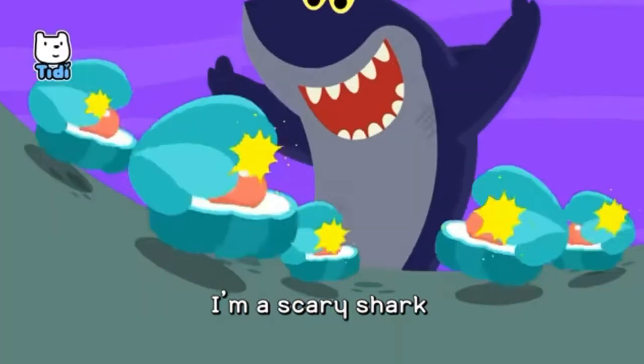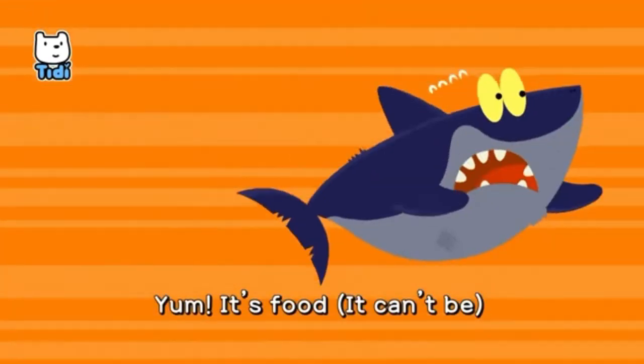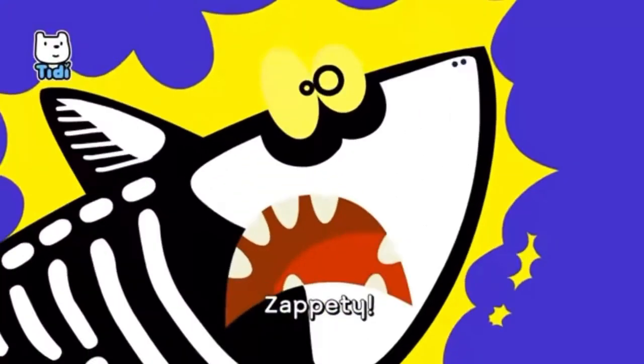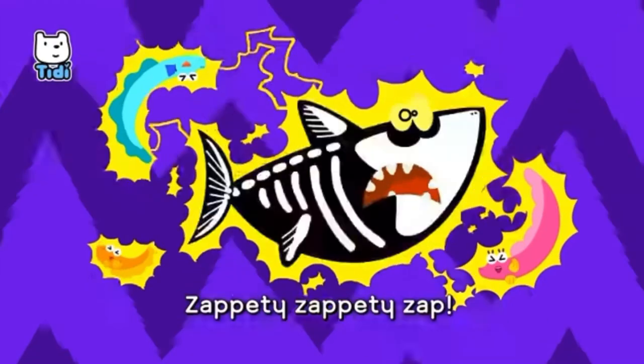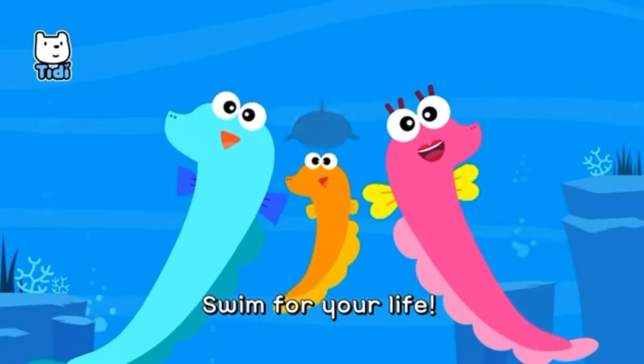I'm a scary shark, I'm a fearsome shark. Yum, it's food! It can't be — electric eels! Zap-a-dee, zap-a-dee, zap-a-dee-zap-a-dee-zap! Swim for your life!